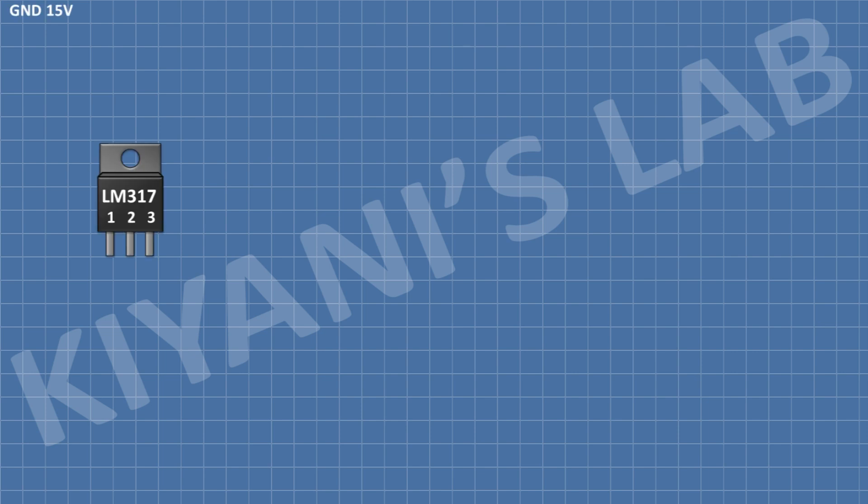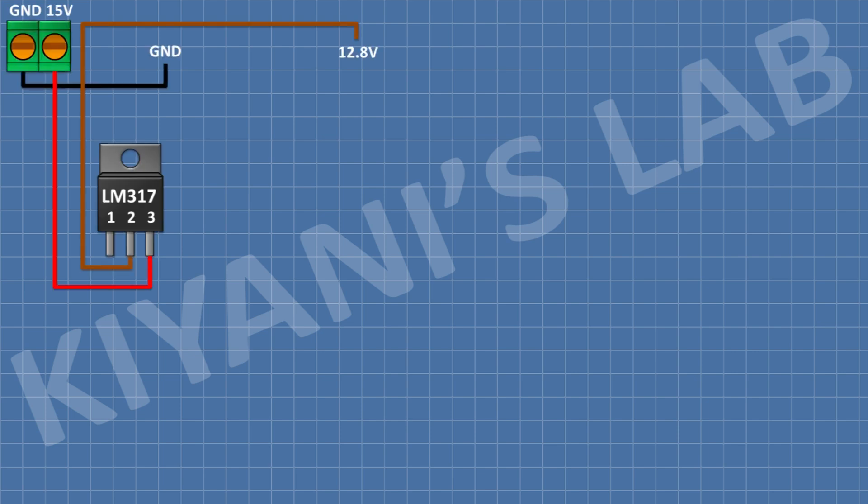I'm gonna connect the LM317. After that, I'm gonna connect a 2-pin terminal block and connect its 1-pin to pin number 3 of the LM317 IC and its other pin to ground. After that, I'm gonna connect a 220-ohm resistor and connect its 1-pin to pin number 1 of the LM317 IC and its other pin to pin number 2 of the LM317 IC.